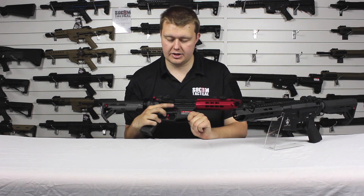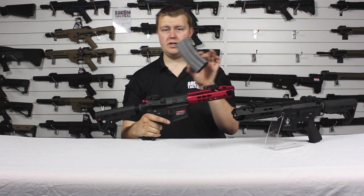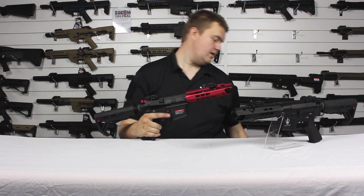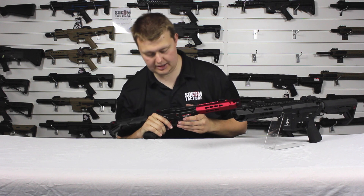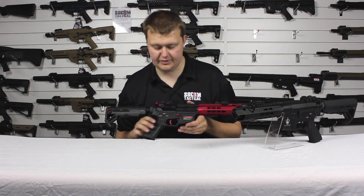On this side is the magazine release, and it does come with a 300 round high capacity magazine. We also have the trigger, which is finished in this lovely Crimson, giving it a nice effect.